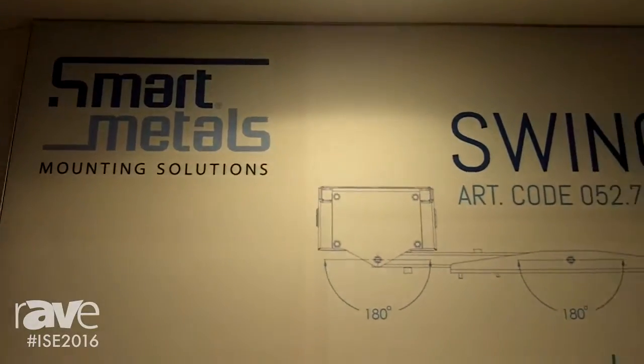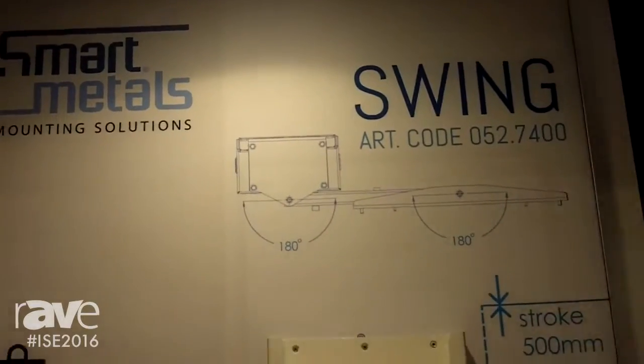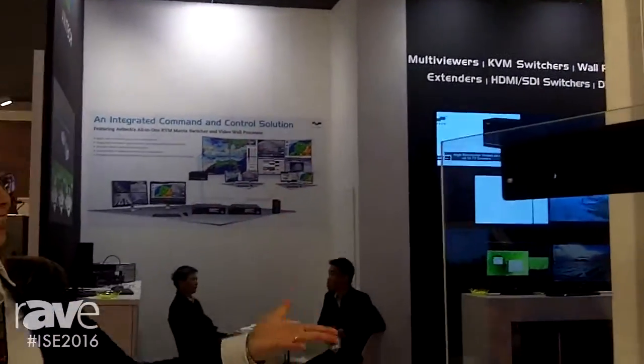Hello, this is Rachel from Smart Metals, and welcome to ISE 2016. This year at ISE we're showing mainly our new products, and for example, as you can see here, this product is called the Swing.